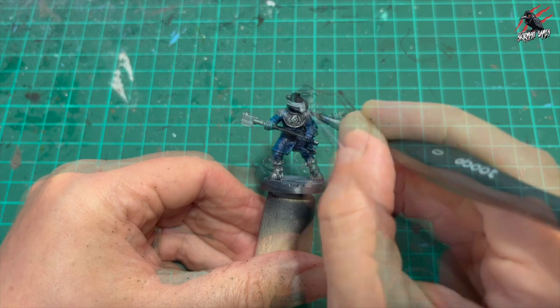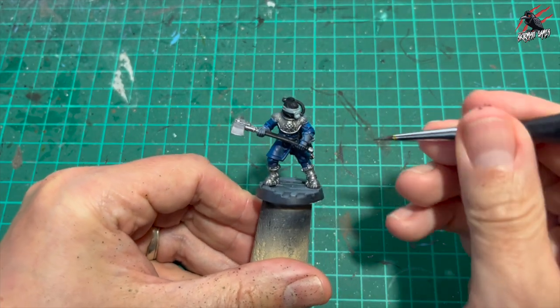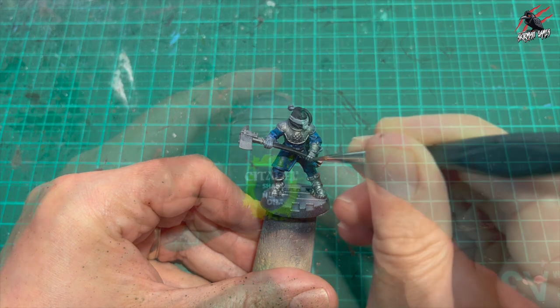I really like using the technique of Lead Belcher and then contrast paints - it works great, really easy and quick to do. With the gloves I just painted all of those metal too - you could do the hands a different colour but I went for all metal.